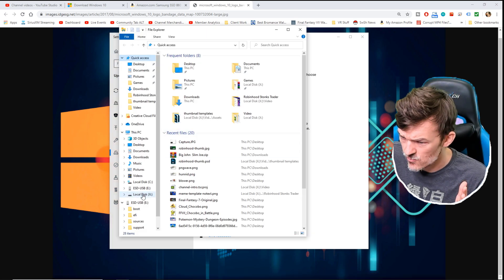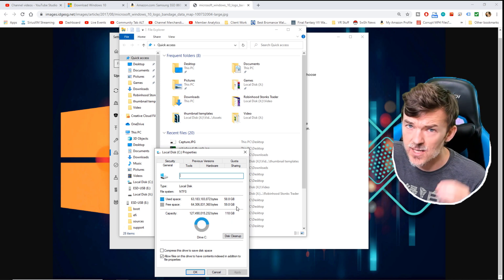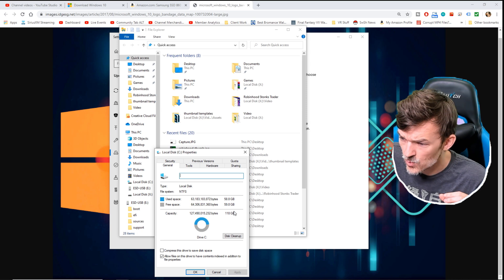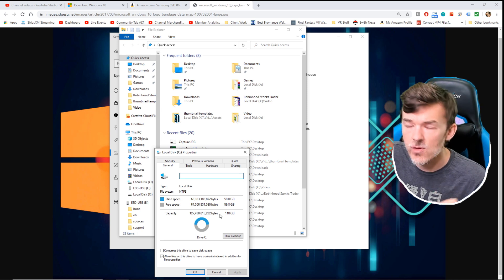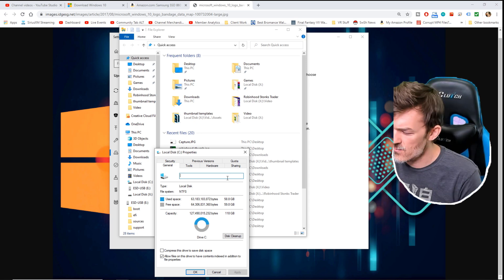Let me show you guys my hard drive real quick. These are all my drives. This is my C drive where I've got Windows installed. You can see it's 118 gigabytes — it's just not big enough. I'm constantly running into issues with this drive, so I'm going to replace it with a much bigger two-terabyte hard drive.